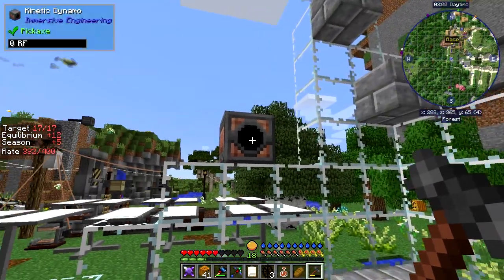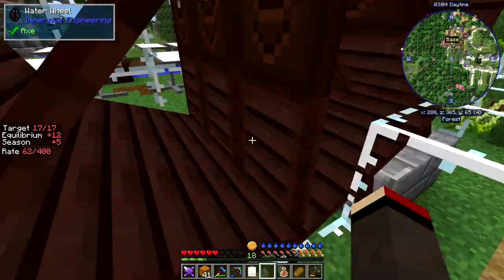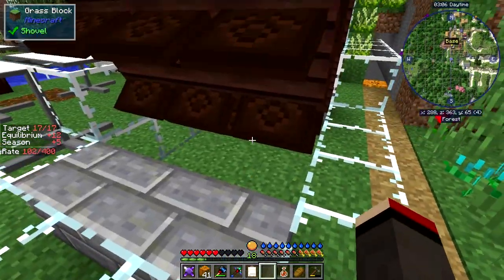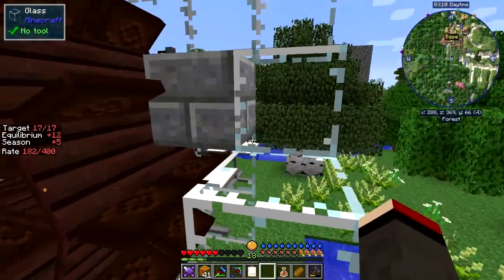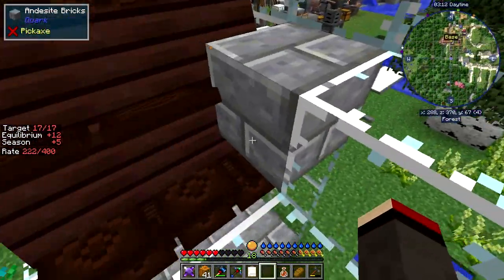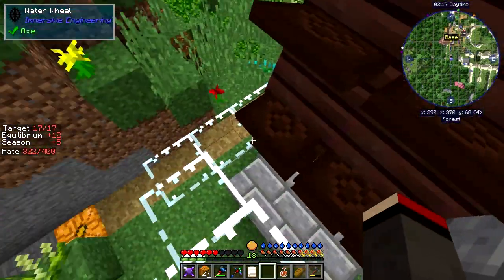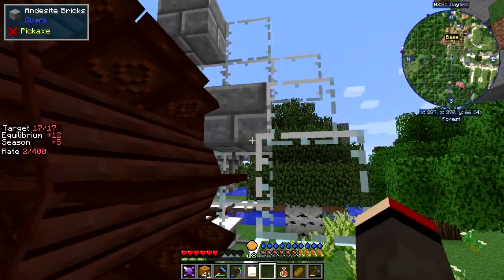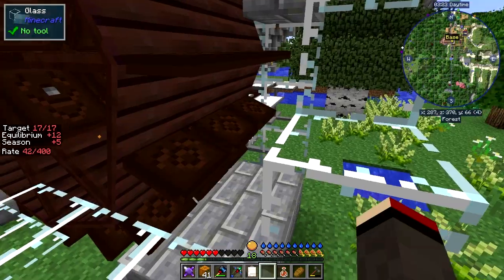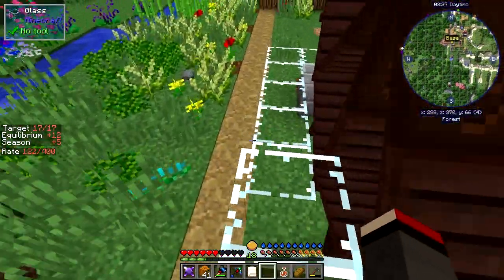I'm going to put the waterwheels on, starting with this side — like that — so that fills up this area quite nicely. Now I think I've got that wrong because those look like they're touching that block; I may have to move it back a bit. I thought it was three down from the outside — we'll see. Down here I've got to put some water, so let's get some buckets out.